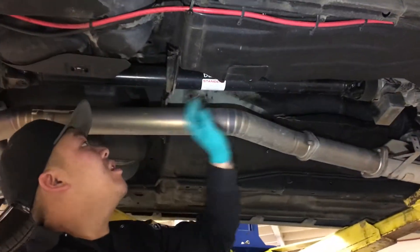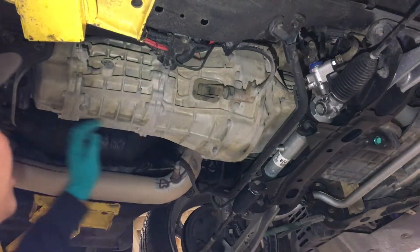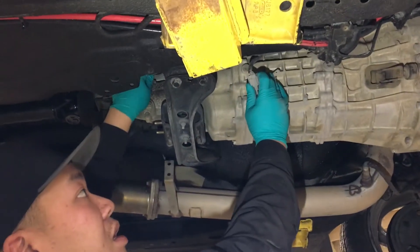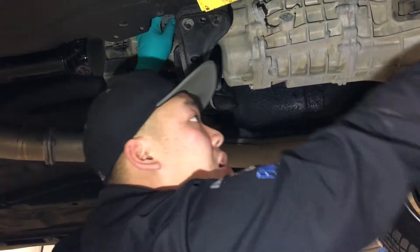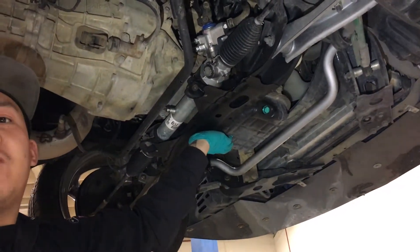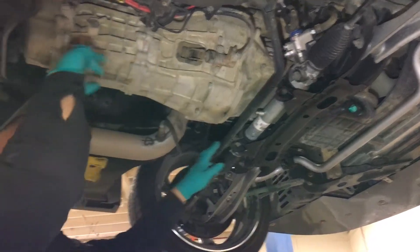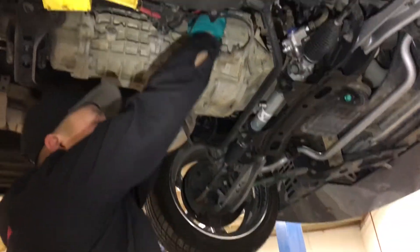We're going to take the drive shaft off, so we're going to take this bracket off over here. We're going to be taking the down pipe off from the turbo elbow to here. Then we're going to be taking the slave cylinder off right here. We're going to be disconnecting the transmission wiring harness so it can stay over towards this side. And then we're going to drop the front crossmember to give us enough room to access the top bolts because it's pretty tight around there.